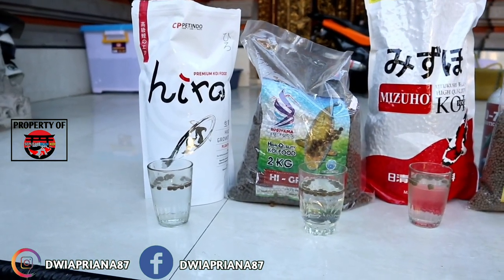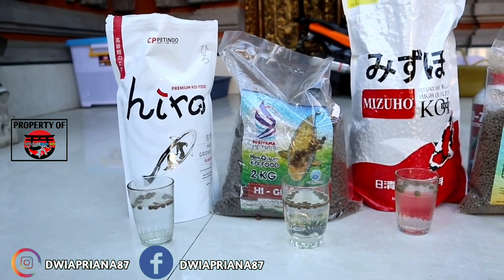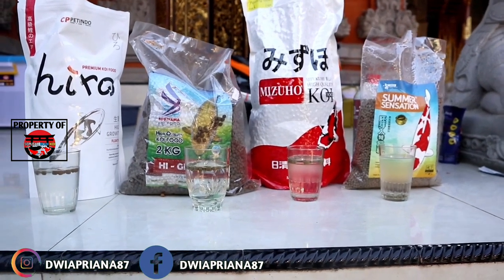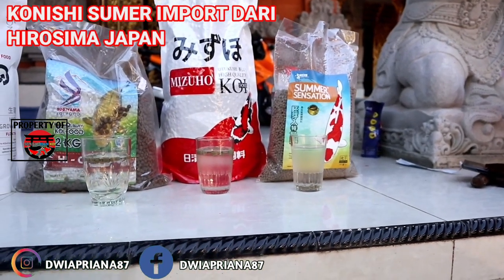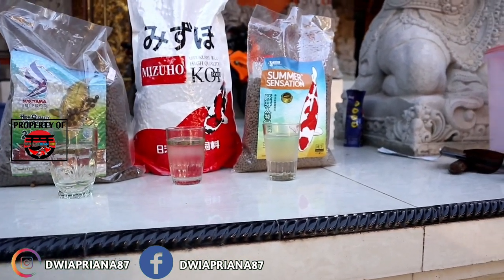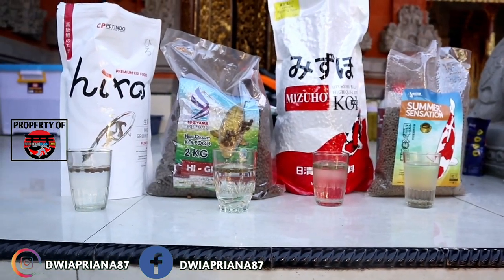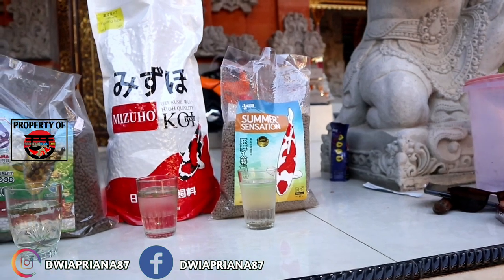Sugiyama adalah salah satu pelet import dari Jepang. Untuk Hero, buatan Republik Indonesia dari CPP Tindo. Sugiyama import dari Jepang. Mizuwo import dari Jepang. Yang spesial, Kondisi Summer Sensation ini import dari Jepang, tepatnya Hiroshima. Kondisi Summer Sensation mengandung ekstra pisang. Peletnya lebih berat dari pelet-pelet floating karena jenis peletnya adalah pelet tenggelam atau sinking. Perbedaan pelet sinking dan floating, biasanya lebih berat dan kita memberikan pakan lebih sedikit atau tidak terlalu sering. Kekurangannya, kadang-kadang dikhawatirkan menyumbat bottom drain, tapi saya sudah coba beberapa kali dan aman-aman saja.